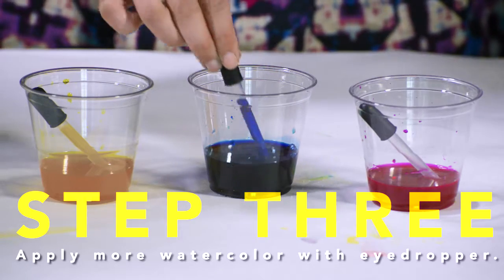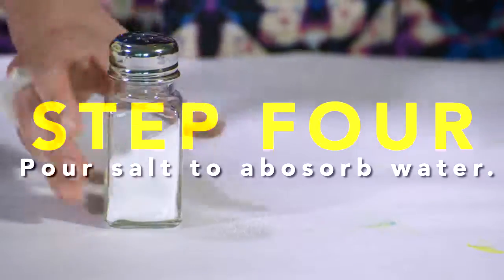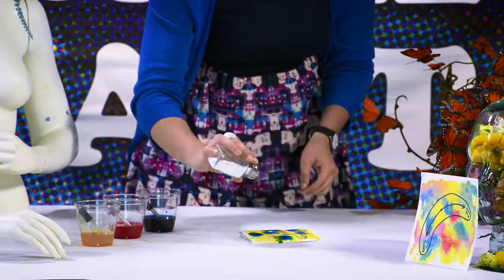Now we'll use an eyedropper to add some more colors and let them bleed together. While the water is still wet, we'll add a little salt. The salt absorbs water, which gives it a mottled look.